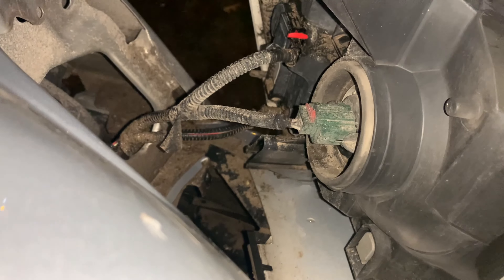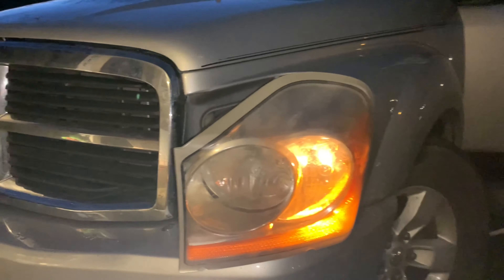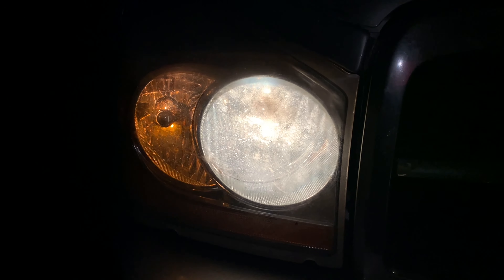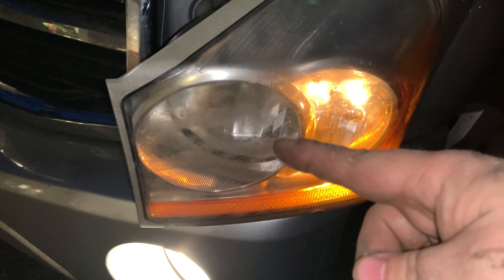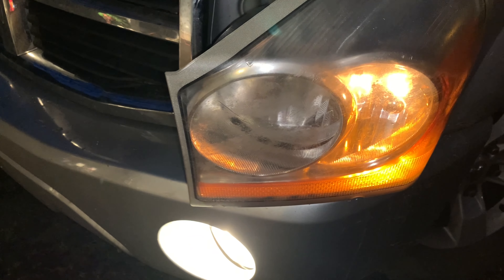I'm gonna see which bulb is burnt out. It looks like the bulb that is burnt out is the one in the center here. If you look on this side it's burnt out, so we're gonna go ahead and get that bulb and replace it.